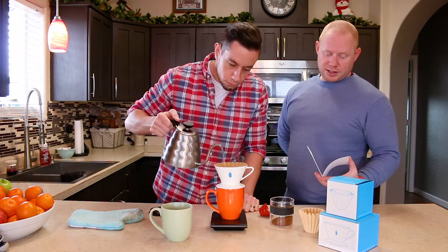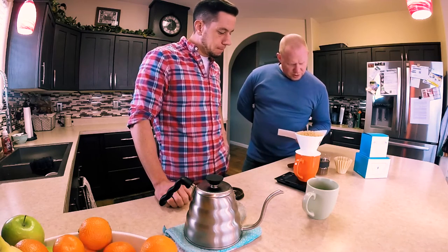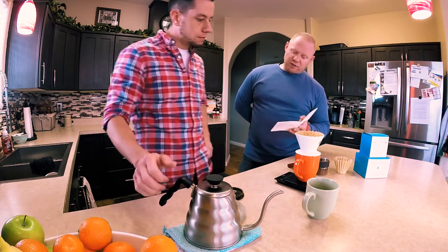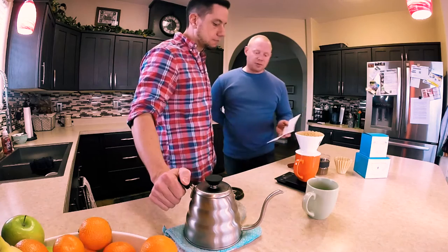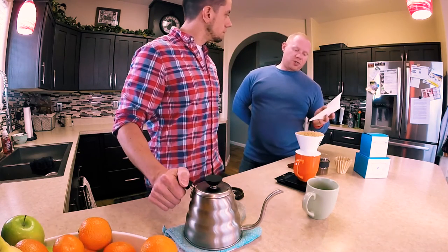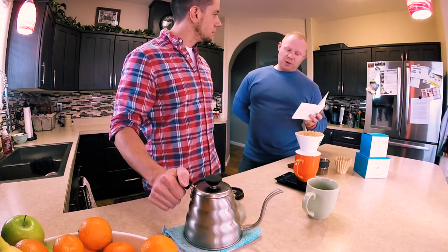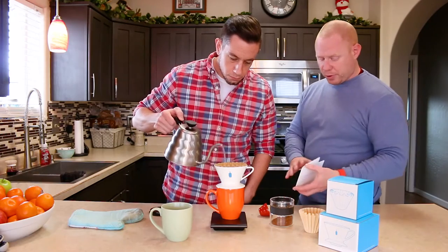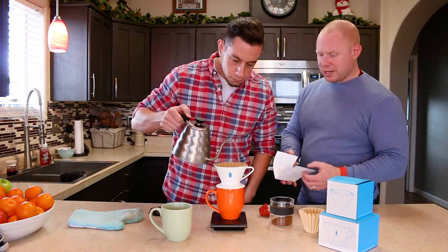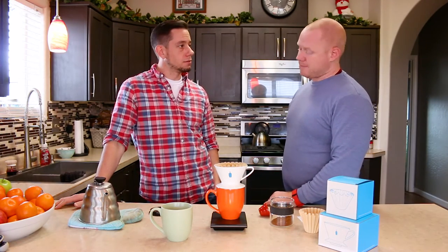They recommend about a 15-second pour and include a handy little booklet with the dripper. Their numbers are: 60 grams to start — that's two-to-one for the bloom — then bring it to 150 grams by adding 90 grams, then add another 100 grams to bring it up to 250, and then a fourth pour. The booklet also tells you to grind to a coarseness resembling sea salt.